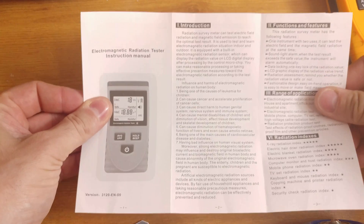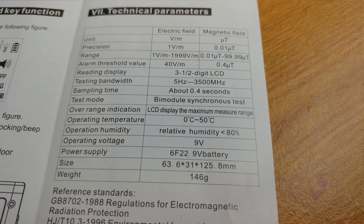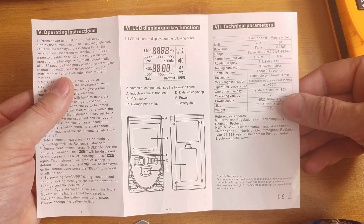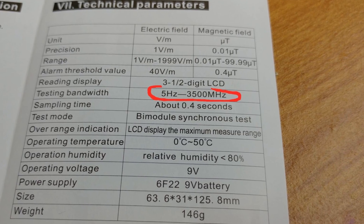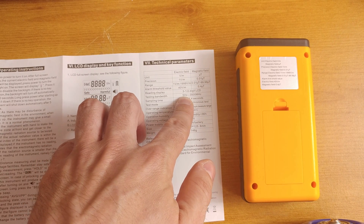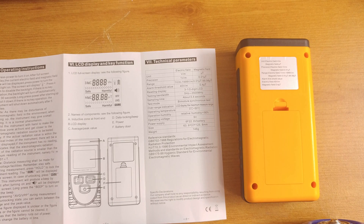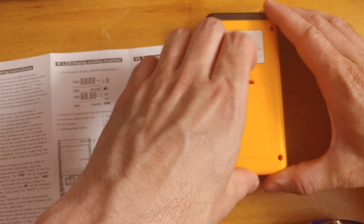Let's have a look at the short manual, as I am quite interested in the specification of the device — especially in the frequency this electromagnetic radiation tester will cover. The tester bandwidth is supposed to cover everything from 5 Hz to 35 MHz. I do not believe it is possible, as the device is physically too small to detect 5 Hz waves. The 5 Hz wavelength is something like 60,000 kilometers — that's 37,000 miles if you are an imperialist.